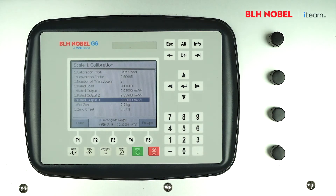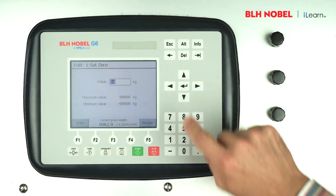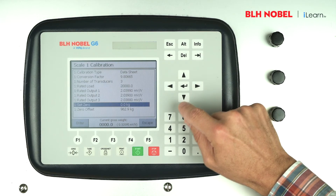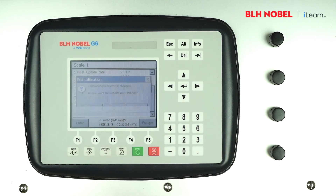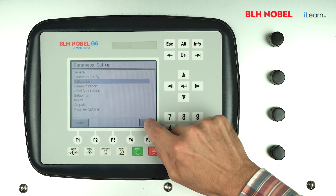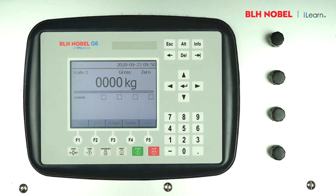Make sure that the scale is empty before setting the zero. Save the new parameter settings and exit the setup menu. And that's it — the system is now calibrated.